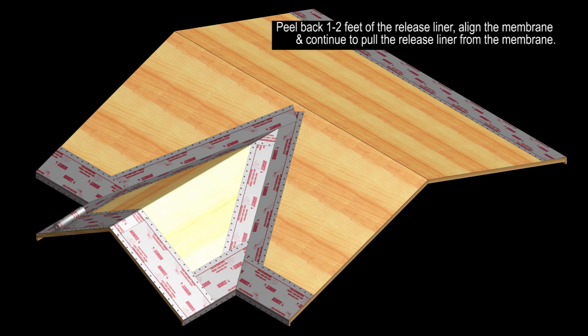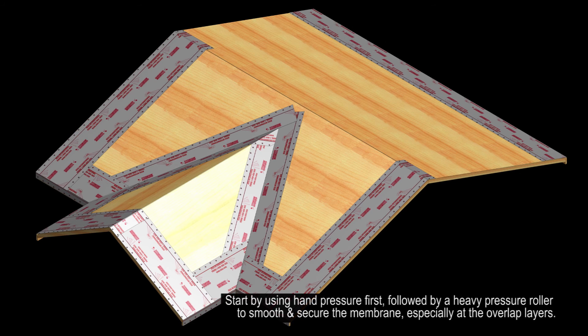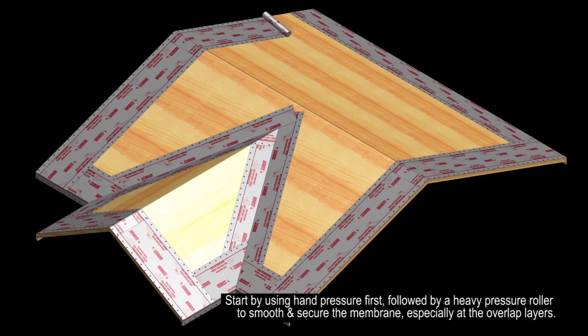Peel back 1 to 2 feet of the release liner, align the membrane, and continue to peel the release liner from the membrane. Start by using hand pressure first, followed by a heavy pressure roller to smooth and secure the membrane, especially at the overlap layers.